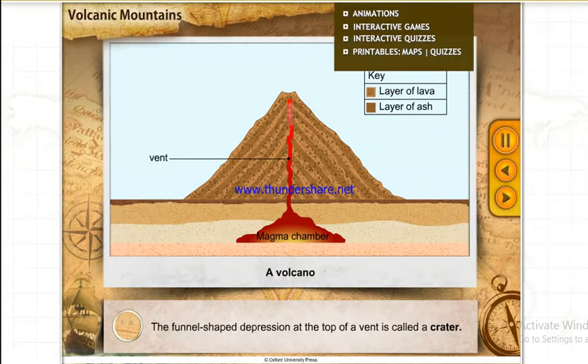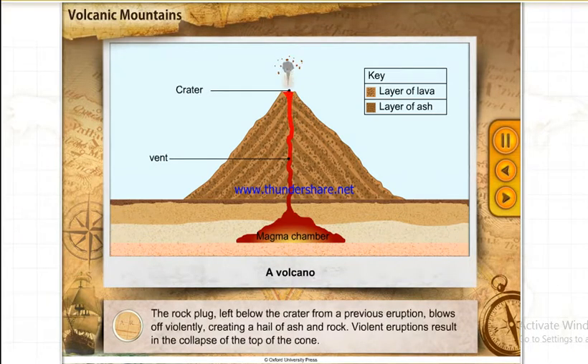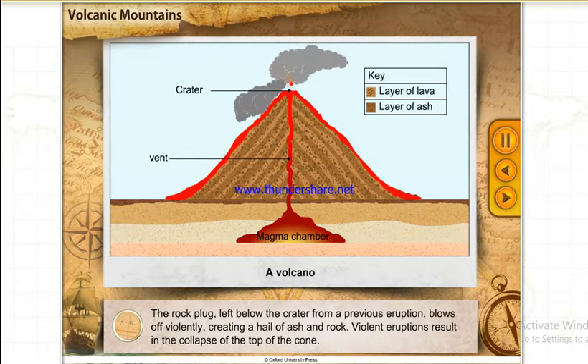The funnel-shaped depression at the top of a vent is called a crater. The rock plug, left below the crater from a previous eruption, blows off violently, creating a hail of ash and rock.